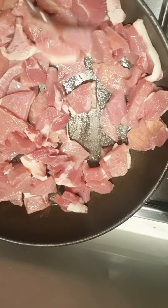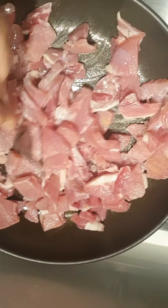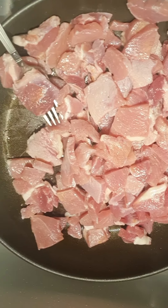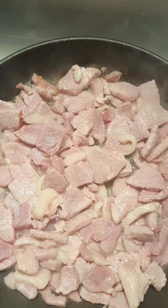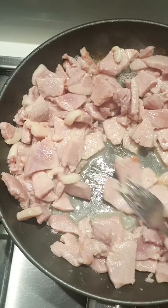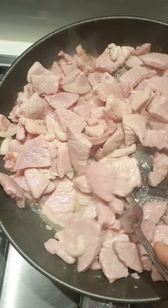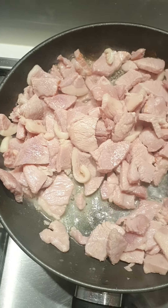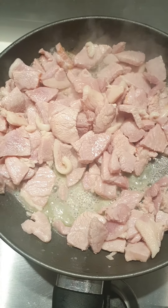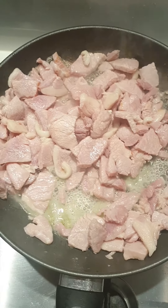Now we're going to start adding the vegetables into our stock. The onions are going in, the potatoes are going in, and our mixed veg — carrots, leeks and celery — are going in. We'll give that a stir, bring the stock to the boil, and let the vegetables simmer.